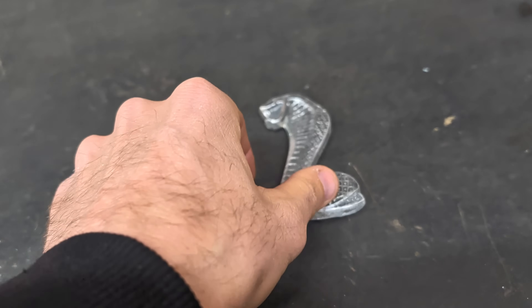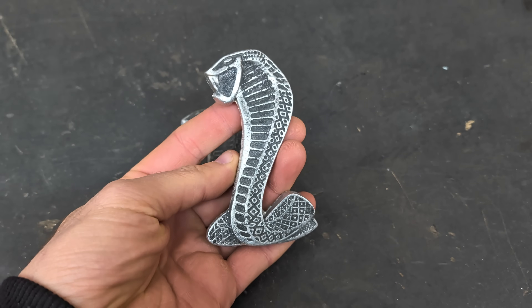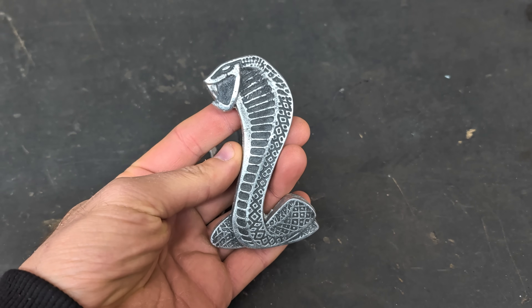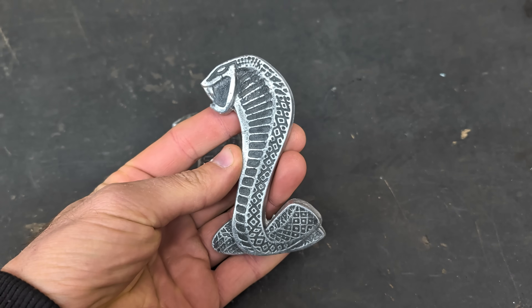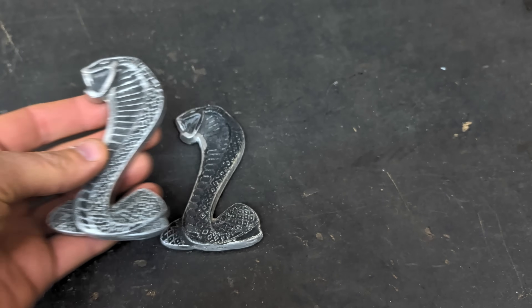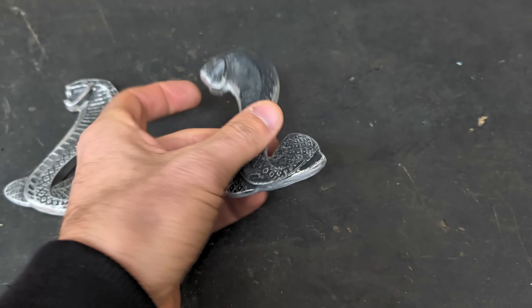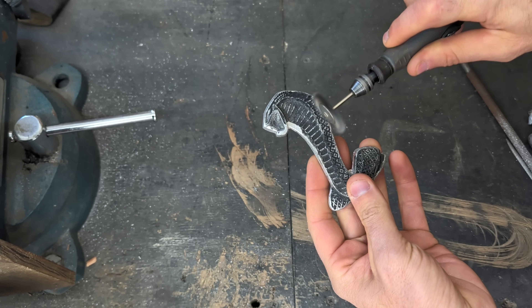After letting it set for 24 hours, I cleaned up the first one two ways. I first used 1,000 grit sandpaper and could not remove all of the black from the face of it, so I went over it very lightly with a wire wheel, trying not to hit the depressions in the aluminum because I don't want to take the black away from the depressions. So now I'll show you how I did it on this one.